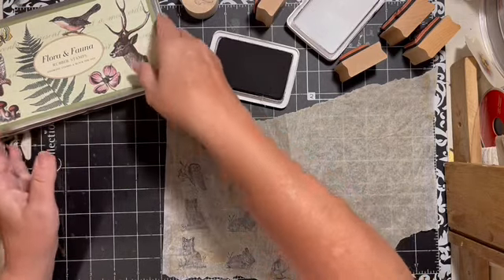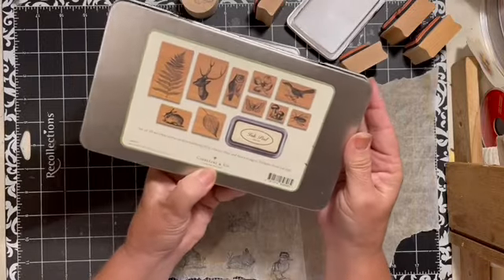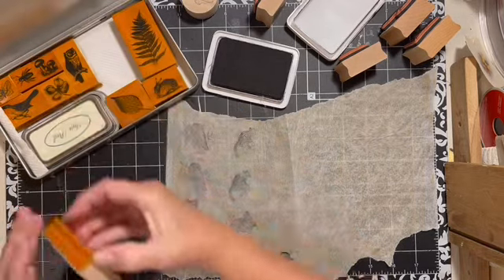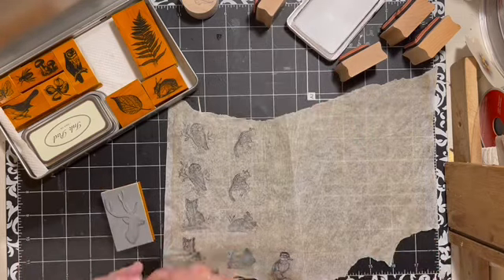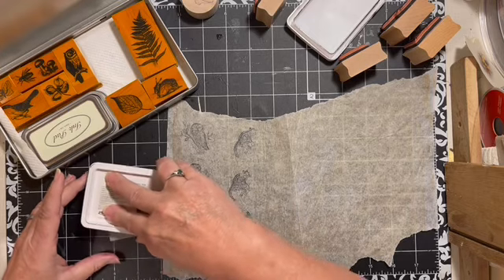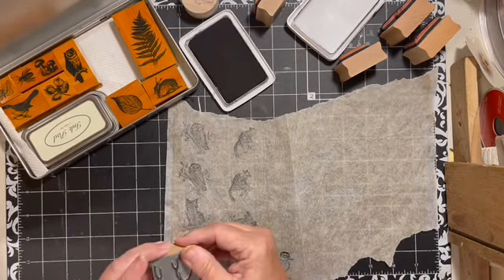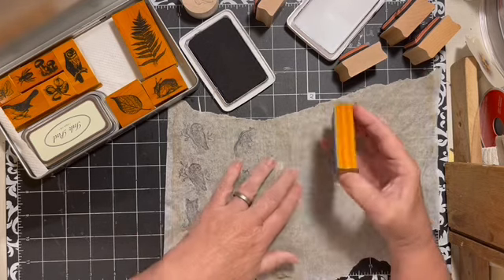I love these. These are from Cavallini and Company. I got mine at Ben Franklin in Ojai a long time ago. Because they are the rubber type stamp, I'm going to turn my pad and put my pad on it, and then take the ink off that edge.